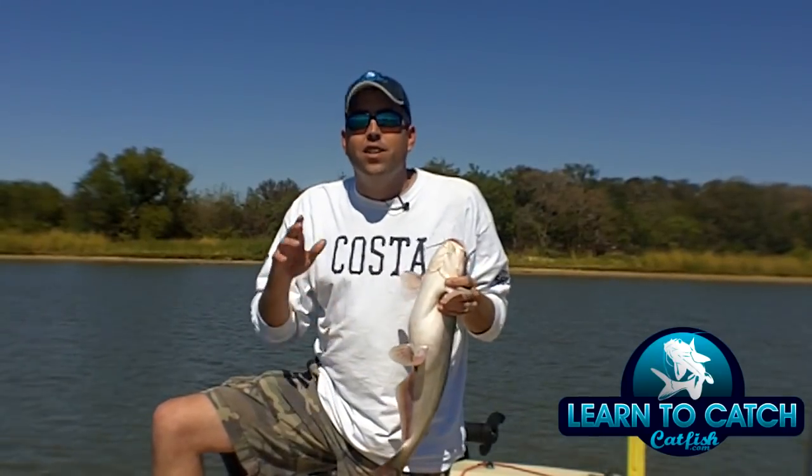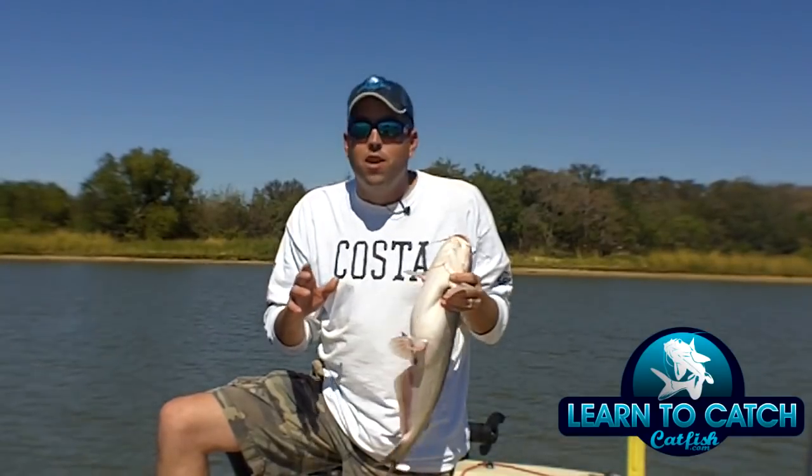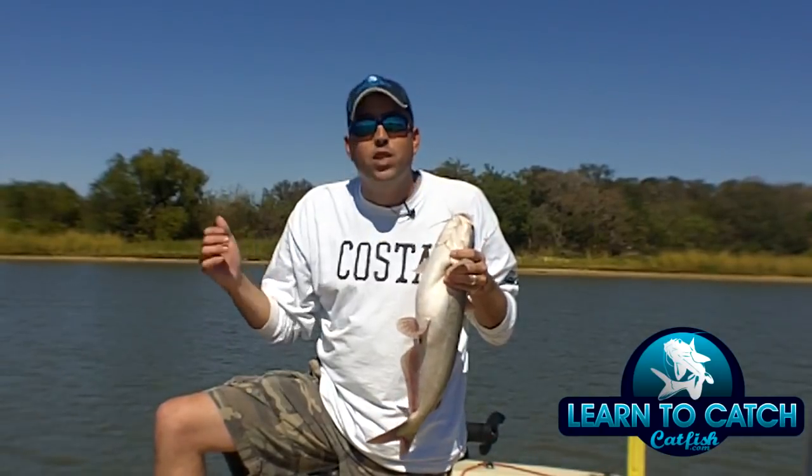People always ask me, Chad, what's that noise that catfish make whenever I catch them? You can hear this dude right here — he's talking to me. When I pulled him in, he said, 'Hey man, put me back in the water. I need to go visit my family.'